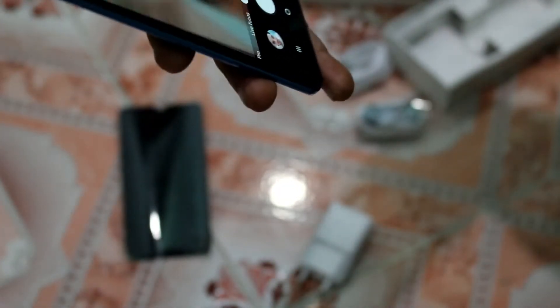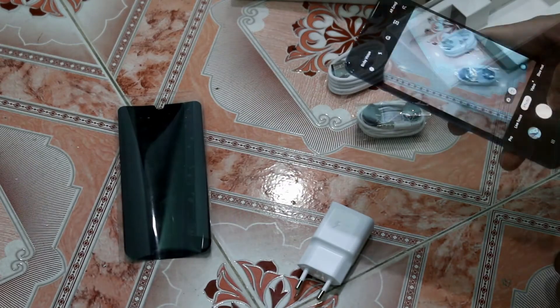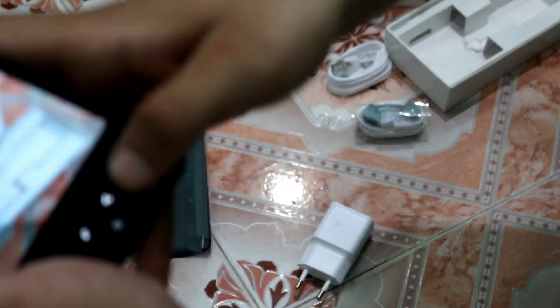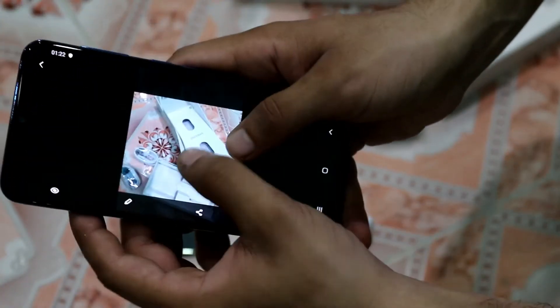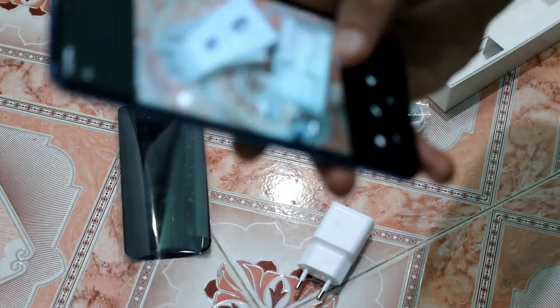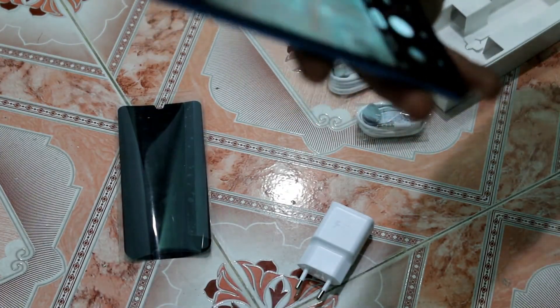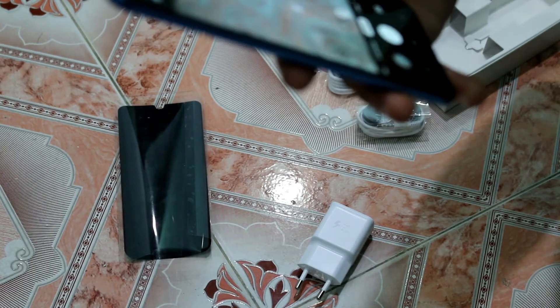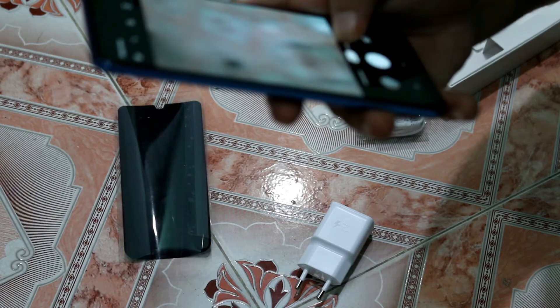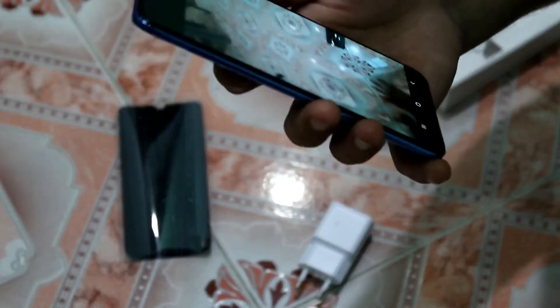Now let's look at the back camera. The picture quality from the rear camera is very good — I'll show you a sample photo. If you zoom in a little bit you can still see decent quality. You can also find slow motion video, portrait mode, panorama mode, and other camera features.